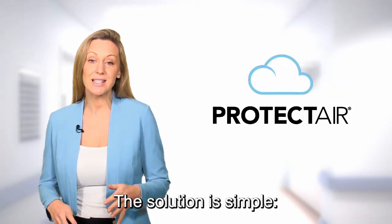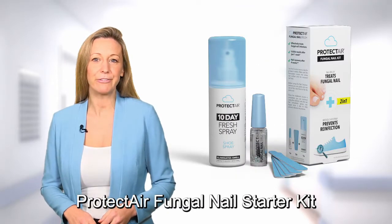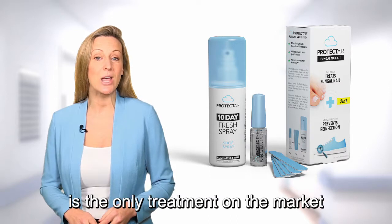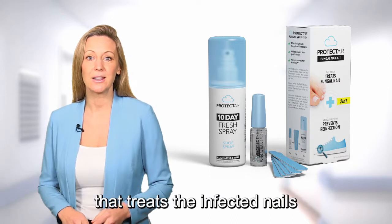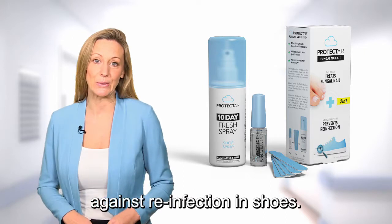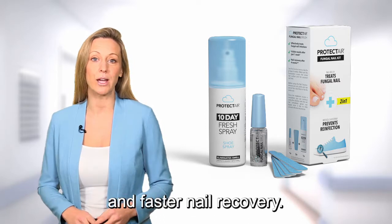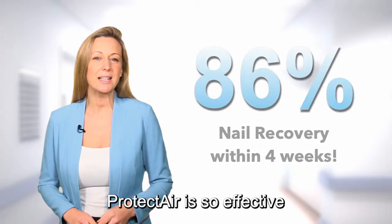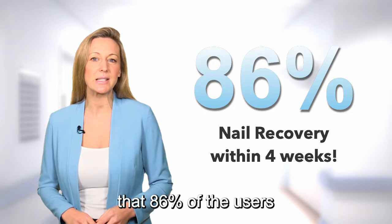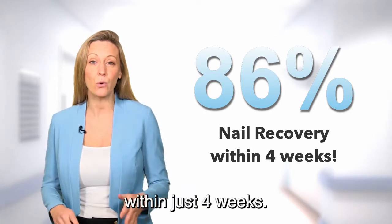The solution is simple: treat the symptom and the cause. Protect Air Fungal Nail Starter Kit is the only treatment on the market that treats the infected nails and actively protects them against reinfection in shoes. This allows for more effective treatment and faster nail recovery. Protect Air is so effective that 86% of users experience nail recovery within just 4 weeks.